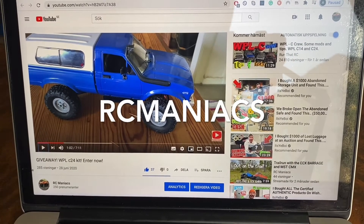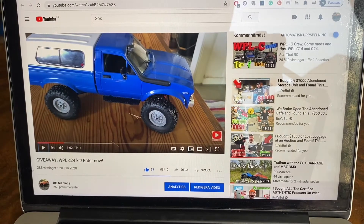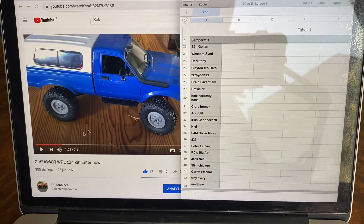Hey, what's up guys, welcome back to the channel. It's been a couple of weeks — I've made a few videos where you've had the extra chance to win this little WPL C24 kit. Some of you have really done the work and got a few extra entries, as you can see here.